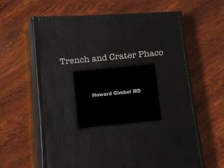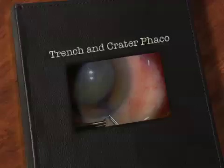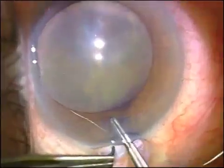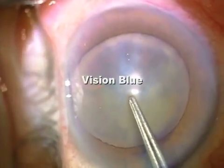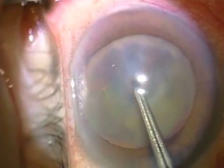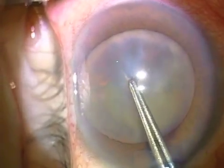I'm Dr. Gimbel demonstrating Trench, Divide, and Conquer. I'm using Vision Blue to demonstrate the capsulorrhexis. Helon 5 is my preferred viscoelastic.